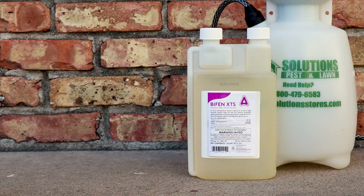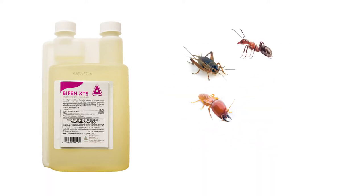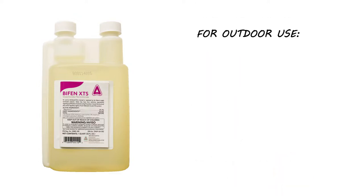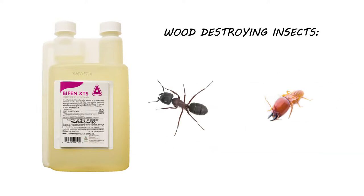Bifin XTS is a Bifenthrin Emulsifiable Concentrate Insecticide. This product is a synthetic pyrethroid that works by interfering with the insect's nervous system. Bifin controls many different species of insects, but we typically recommend it primarily for outdoor use to control fleas, cockroaches, spiders, mosquitoes, and even wood-destroying insects like carpenter ants and termites.